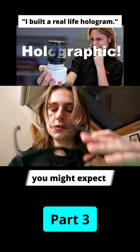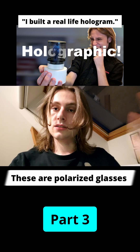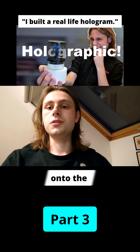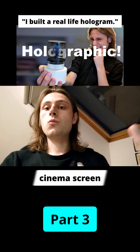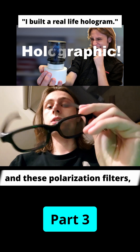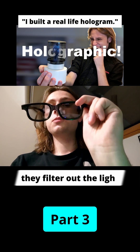Now these aren't the blue and red glasses you might expect — these are polarized glasses, which work by projecting two types of light onto the cinema screen. One type is for the left eye, one type is for the right eye, and these polarization filters filter out the light.